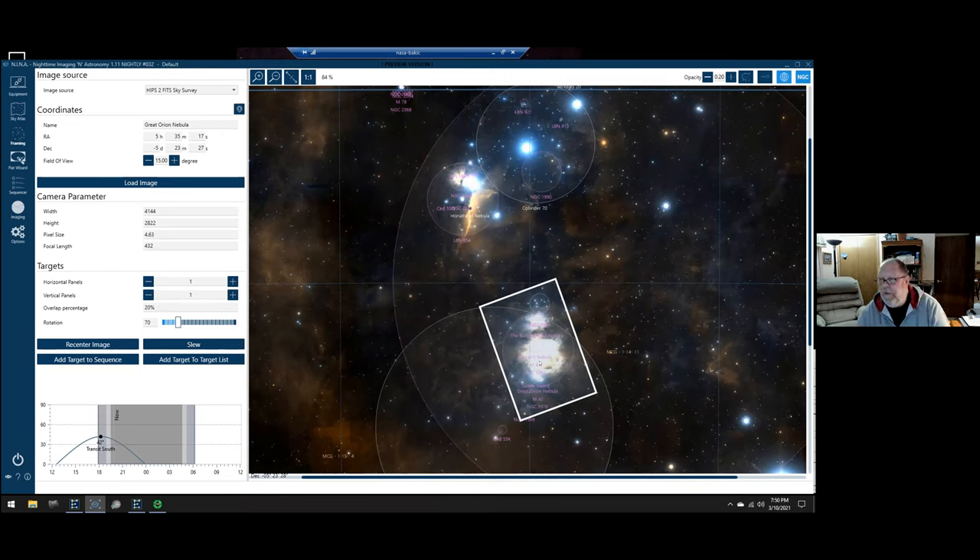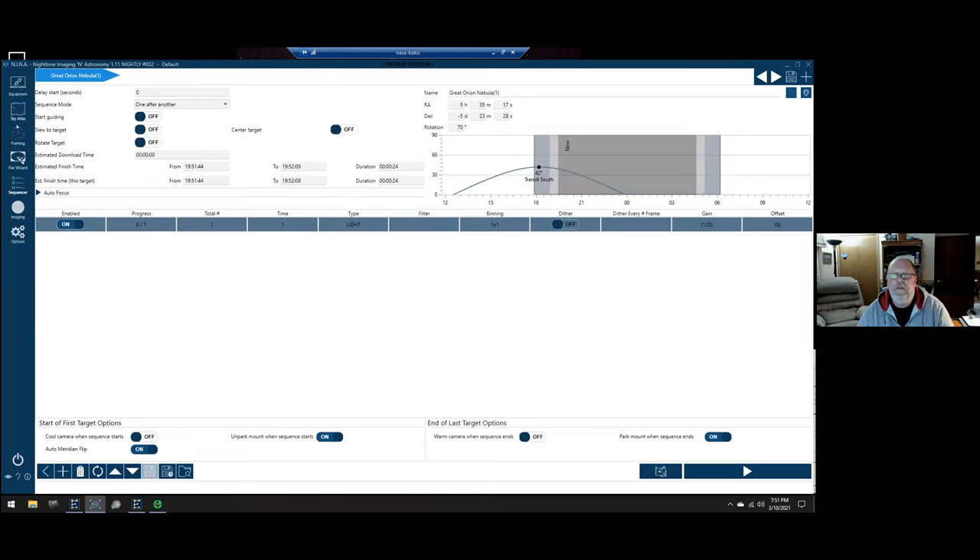Down at the bottom of the framing assistant are altitude chart, slew to target, recenter, add target to sequence, and add to target list buttons. I'm going to add to target list, which asks whether to use the simple sequence or the new sequencer. I'll add as a simple sequence. Additionally, NINA has a flat wizard — it's really slick. It works with integrated flat panels as well as manual ones. You tell it how many flats and dark flats you want, binning, gain, and set a minimum exposure time.